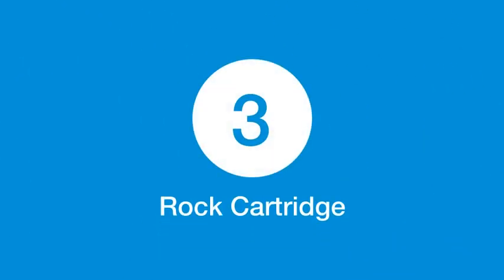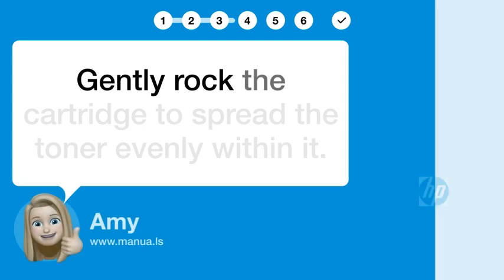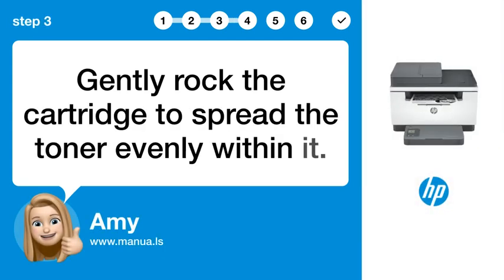Step 3: Rock cartridge. Gently rock the cartridge to spread the toner evenly within it.